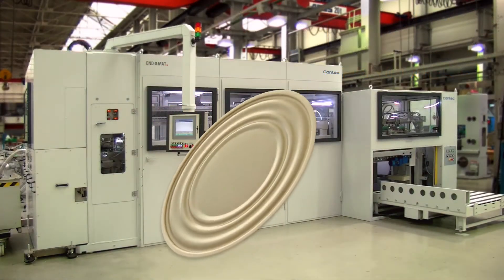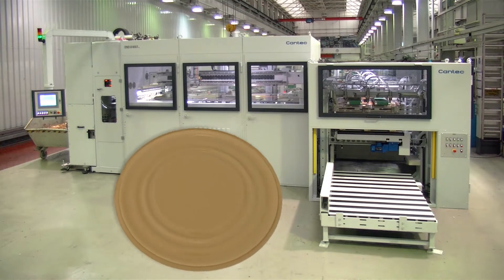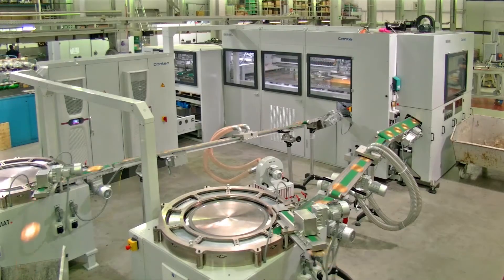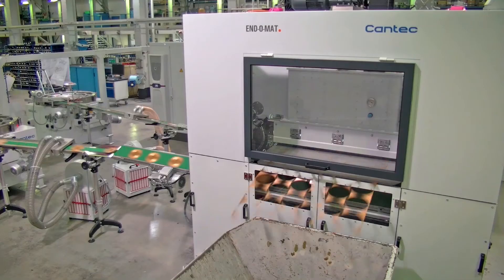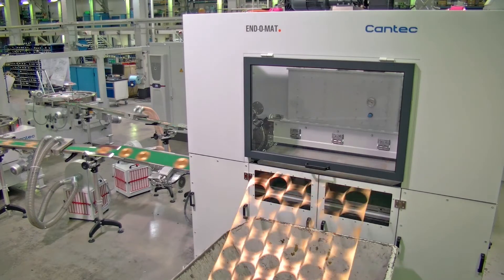The Endomat 100 is designed for the high-volume manufacturing of large ends — a very effective, high-performance solution. The stamping press is equipped with 6-out double row tooling for 153 mm ends and has an output of up to 1080 ends per minute. In other words, the sheet can be completely processed in just 2 seconds.